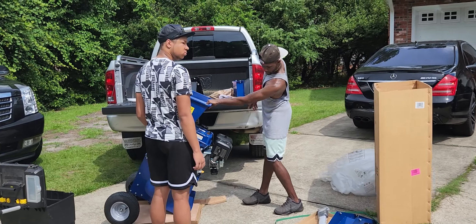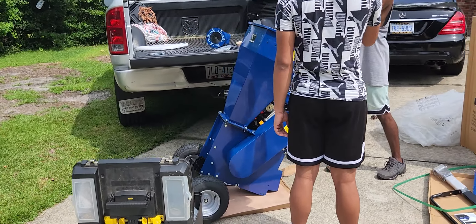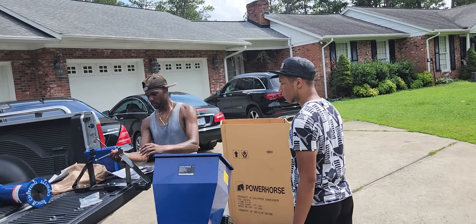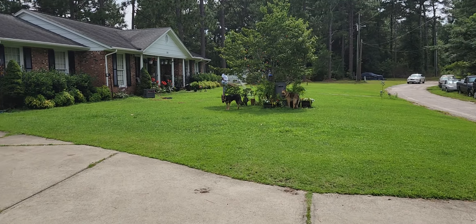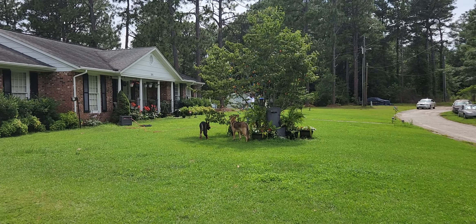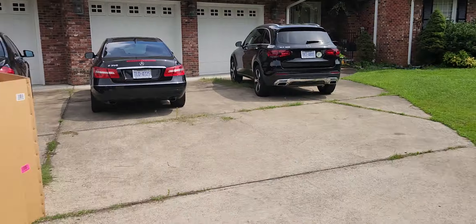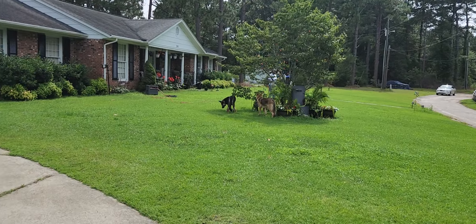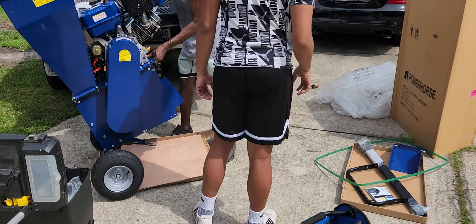All right, so we're getting ready — Austin is putting this thing together for us. That's the dogs and my wife over there. We're working on the Power Horse over here while they're over there doing their thing.